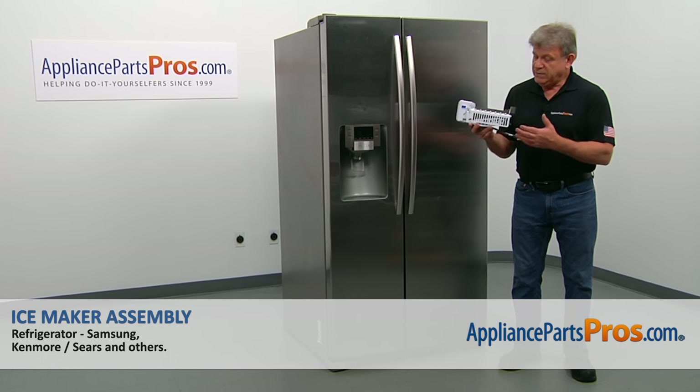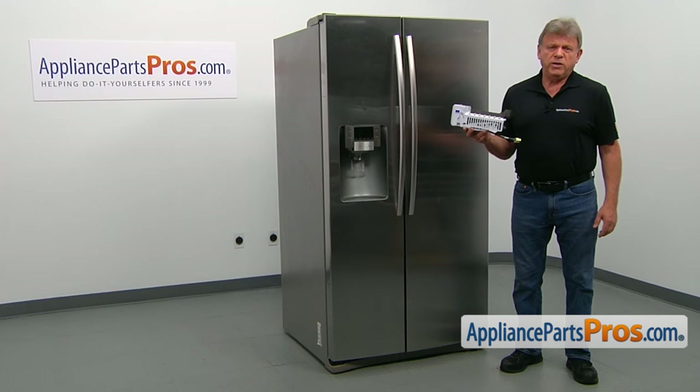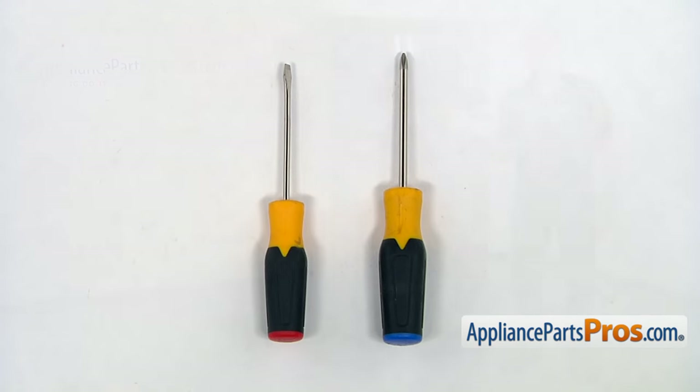In this video, we'll show you how to replace the ice maker assembly in the Samsung refrigerator. It's going to be a very easy repair. For this job, we're going to need a Phillips and a flat blade screwdriver.